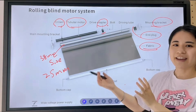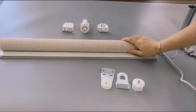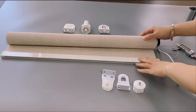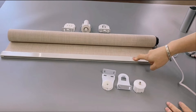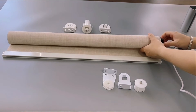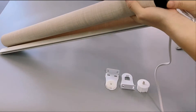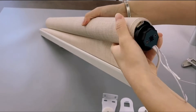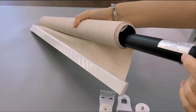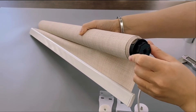So this is our roller blind motor system. Let's look at the real product. Here is the roller blind motor as we introduced before, the fabric, the bottom reel, and the motor. The motor will go inside the tube — you just put it inside like this.